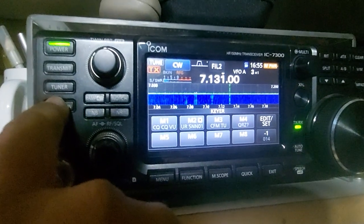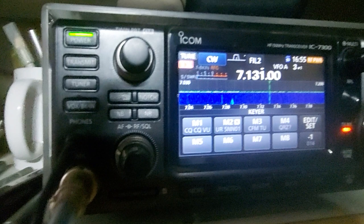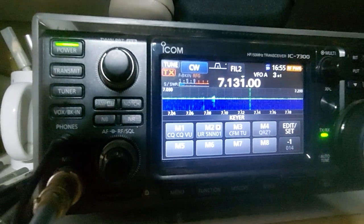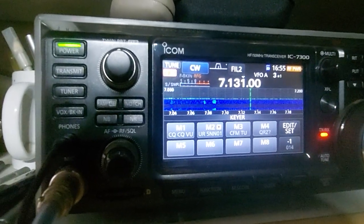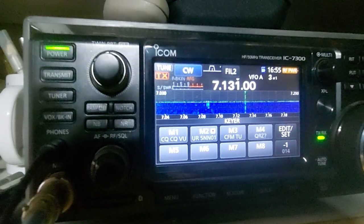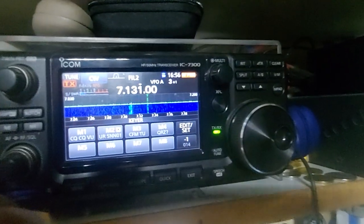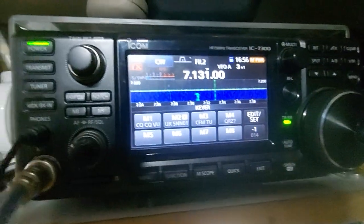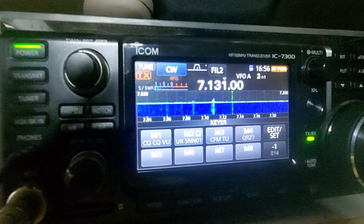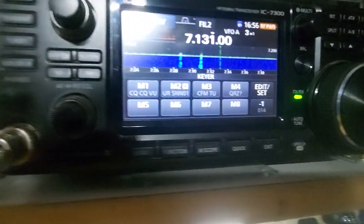That's a useful feature. You can also do fast break-in so that you return back to RX very quickly. Usually people use fast break-in when operating in CW mode. Pretty much that's about it — the IC-7300 handles CW keys in an excellent manner. Thank you very much.